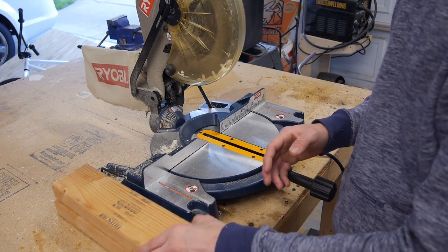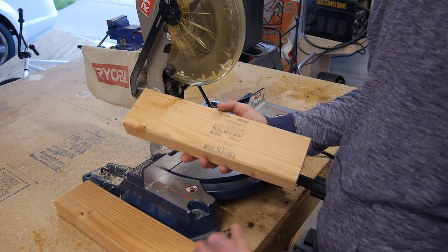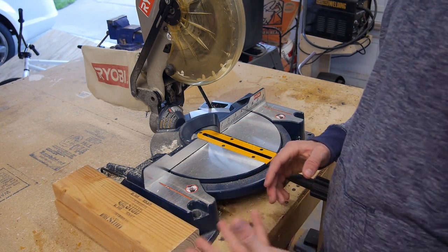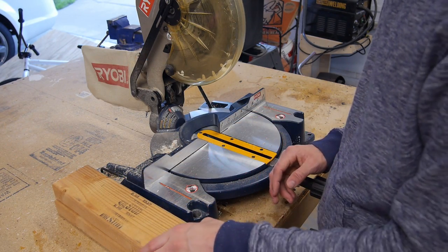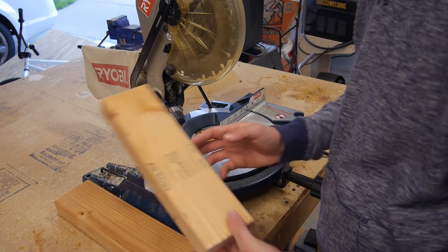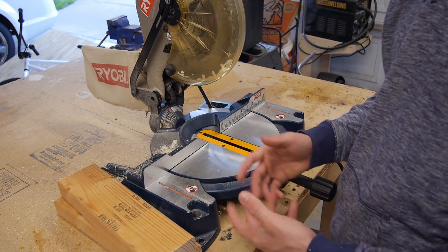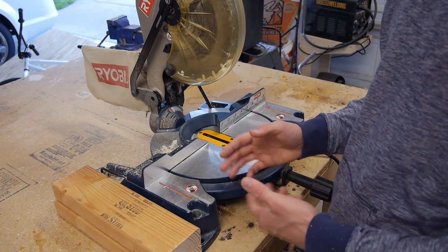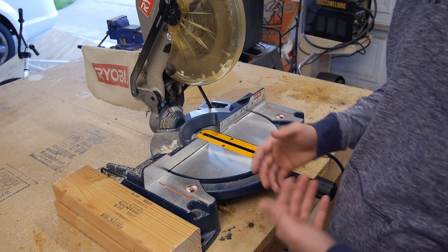After thinking about it, I'm actually going to add a two-by-four to my materials list. You don't need much — I just have some scrap pieces here. All you need in total is about 18 inches, and I'm going to cut two 9-inch pieces. You'll see why I'm using a two-by-four instead of plywood, but let's cut these and then I'll show you what I'm talking about when I get to the assembly of the wood portion.